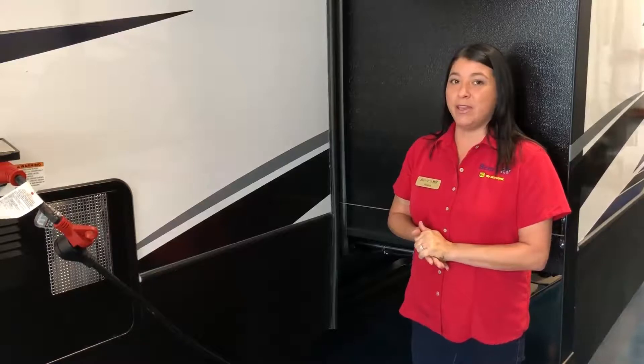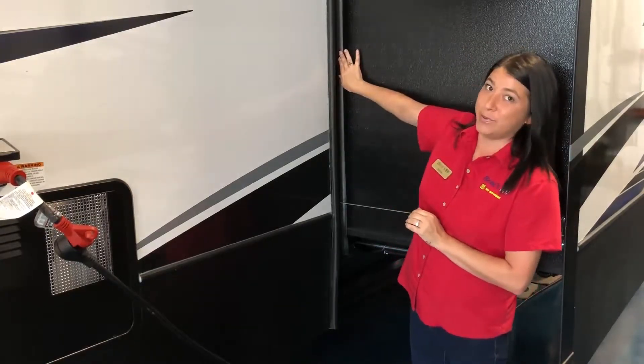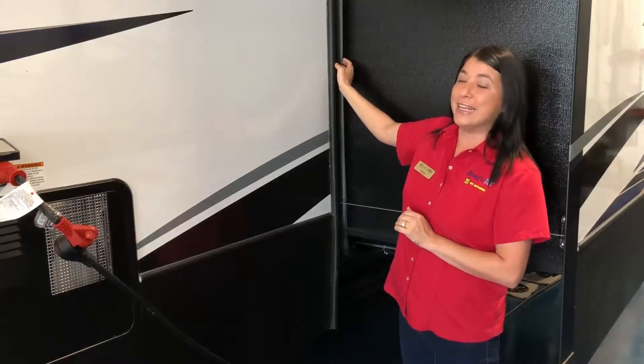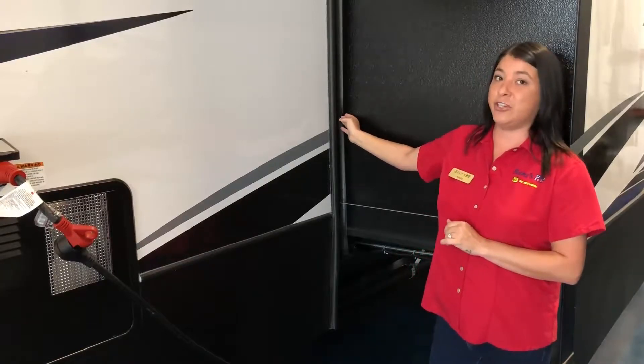Today we want to talk about your wipe seals in your camper. Anytime you go camping, you always want to make sure when you push your slide out that your wipe seal is in the outward position. Having it in the outward position will prevent any type of water or dew or anything getting inside the camper causing any type of water damage to the insides.